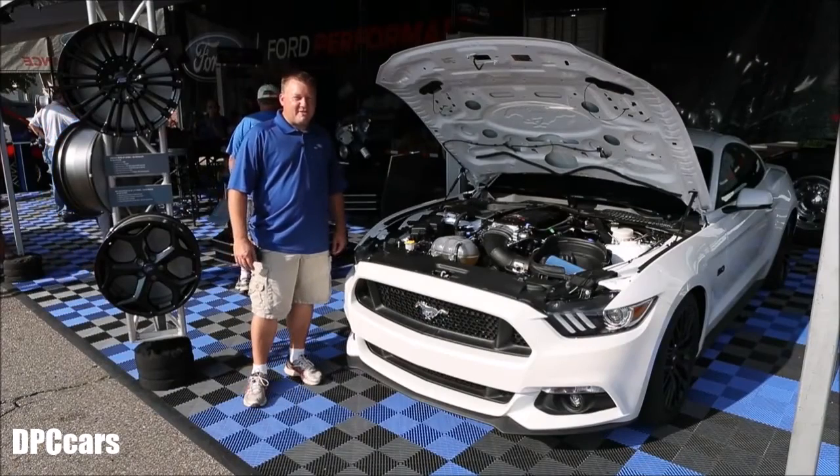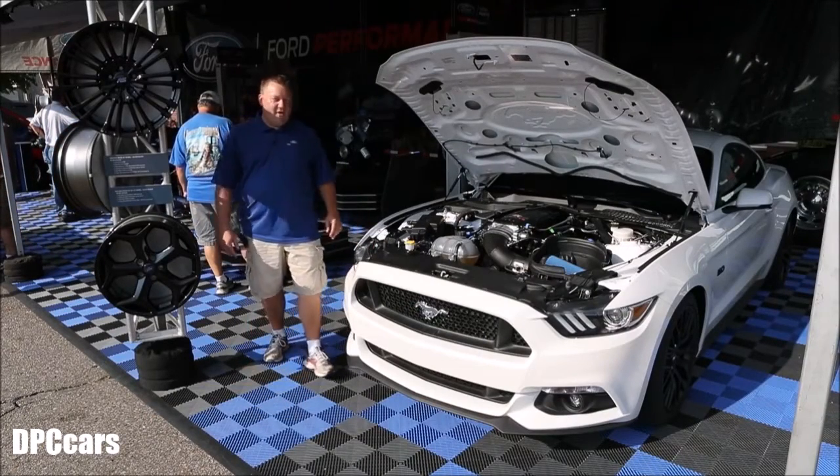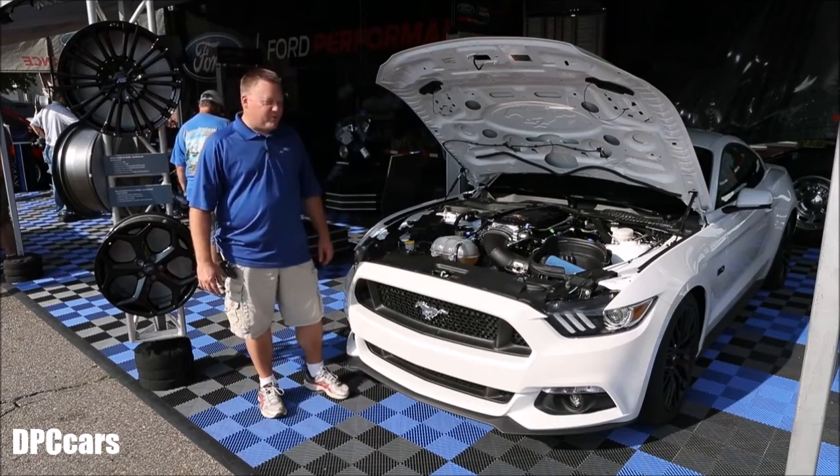Hi guys, Matt Monroe, parts marketing manager with Ford Performance Parts. We've got our 2017 automatic marketing car here at Woodward Dream Cruise.